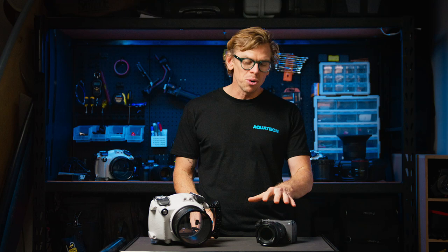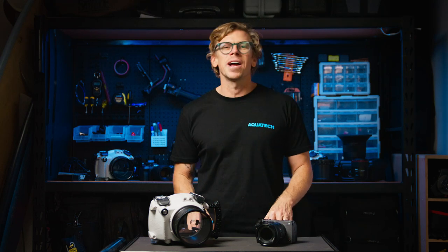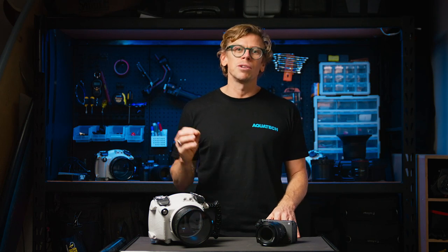We hope that these setup tips will allow you to get the most out of your camera whilst shooting in the Edgewater housing. If you have any questions regarding this product or any of the AquaTech products, please reach out to our trained staff via the website for the best support.